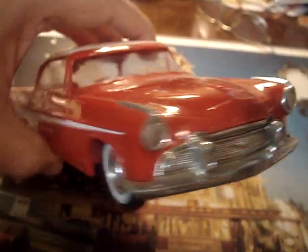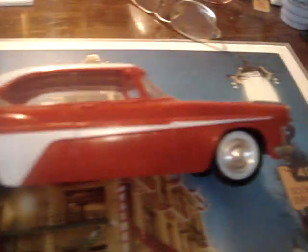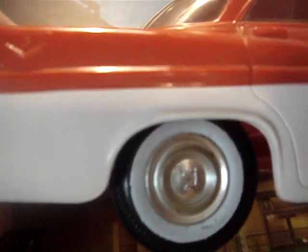The fender spear has contrasting colors running all the way back to the rear end. Factory wheels, two-tone of course. There's no interior, but the glass is good.